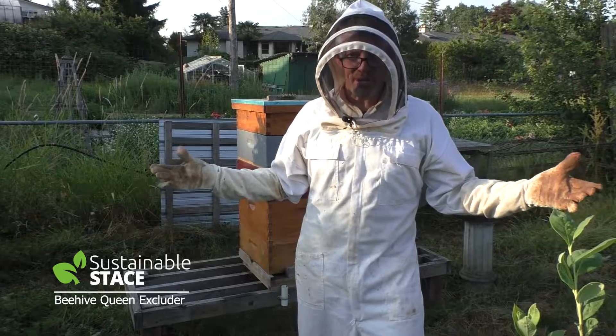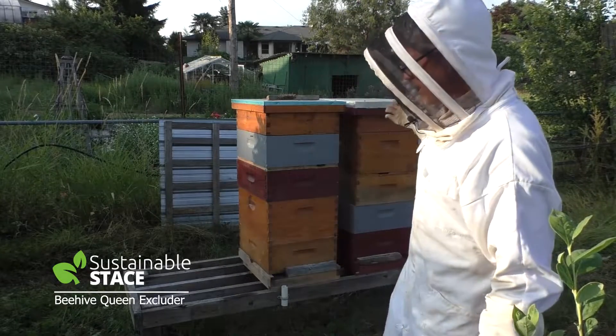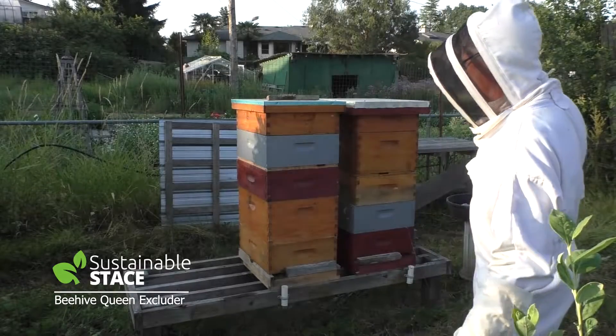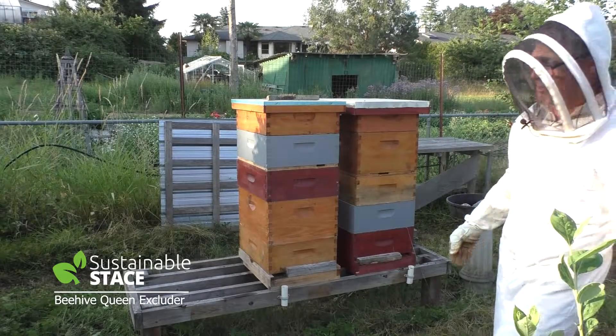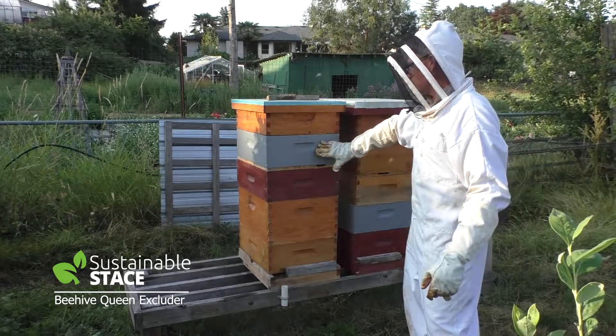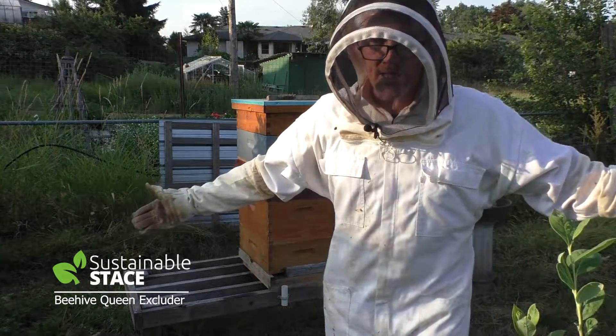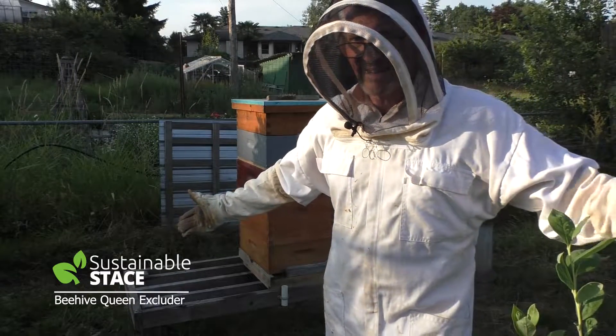Hey everybody, thanks very much for joining me on optimizing our trip into the hive to place a queen excluder. I think we had great success - we've now got queen excluders on both hives. This one has a medium shallow box, this one has a deep box, and there are lots of resources being prepared by the bees. We all win. Thanks for coming.